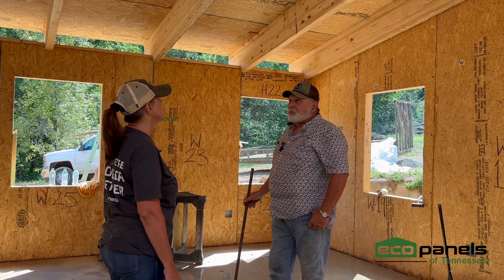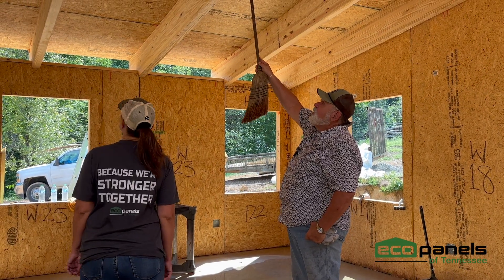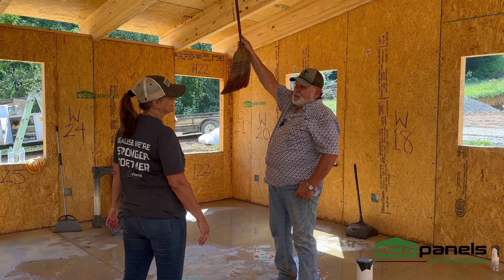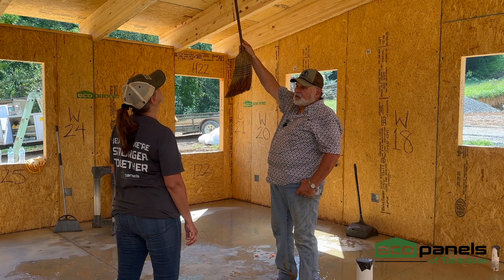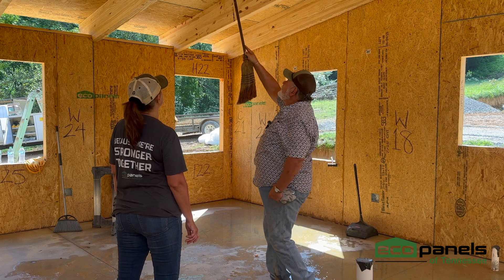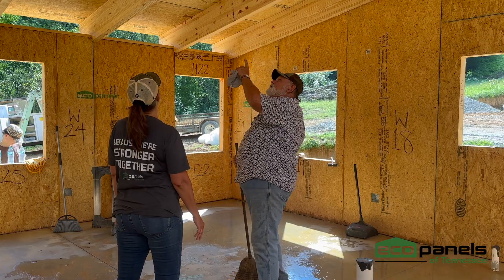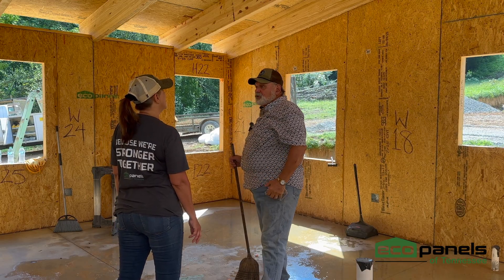There's some confusion in the terminology of these beams. A lot of people say LVLs, but this is not an LVL. An LVL carries a different load than a glulam. What we've utilized here is a glulam beam. If you start looking, you can see the striations — imagine 10 to 12 layers stacked. They've been planed, stacked, and glued under pressure together, and that's what gives it the strength.